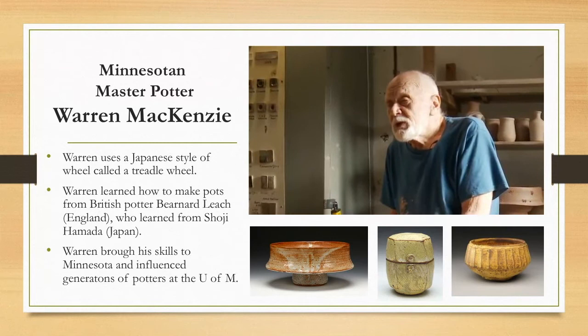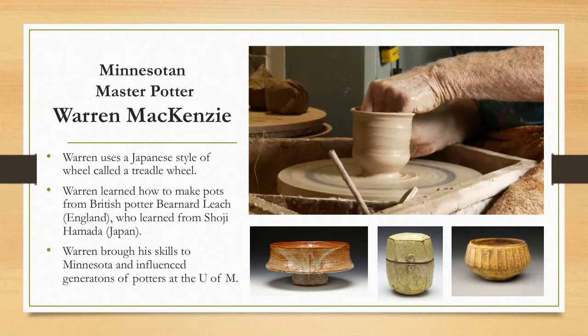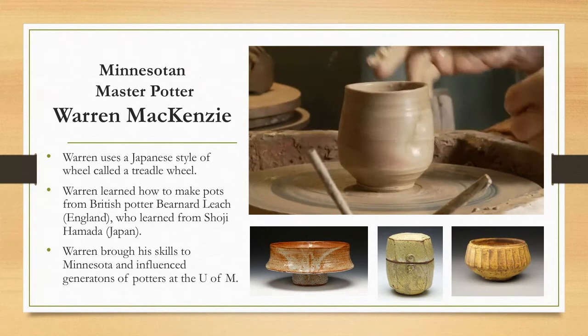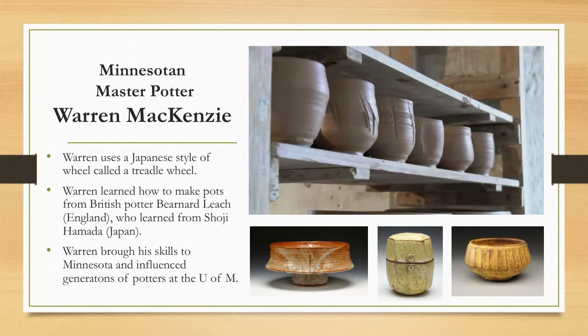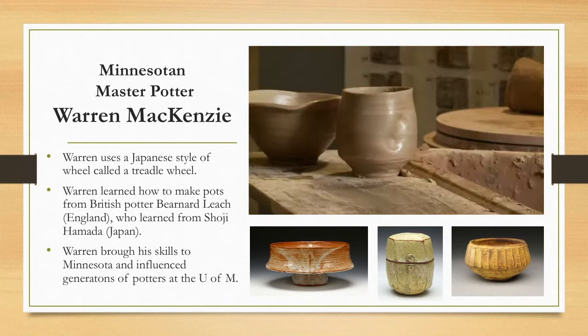Warren explains: 'Unless you have some sort of contrast within a pot form — where you have a change of rhythm in the way the walls are shaped or in which you have distorted it — Bernard always used to say a good pot reveals itself only very slowly. And if you make a round pot that's just a hemisphere, it doesn't make much sense because you know it immediately and there's nothing there to discover when you're using the pot in everyday life.'